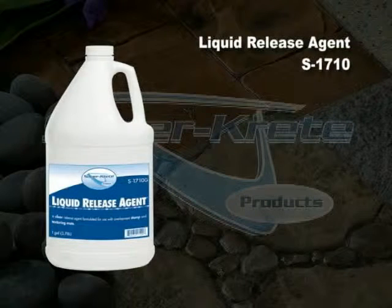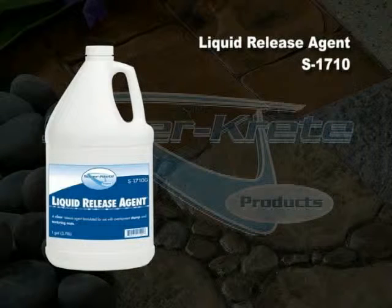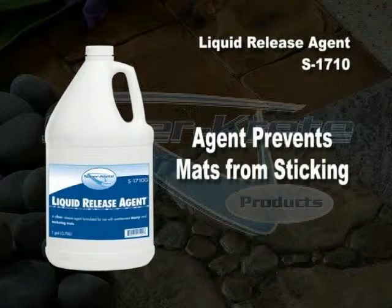Liquid Release Agent S1710. SuperCrete Liquid Release Agent is a product formulated for use with all of SuperCrete's decorative stamp overlay systems or when stamping new concrete. This product is to be used as a separating agent in conjunction with texturing mats to allow for a flawless stamp impression. Liquid Release Agent prevents mats from sticking to SuperCrete mixtures and forms a lubricated barrier between the mat and the surface.